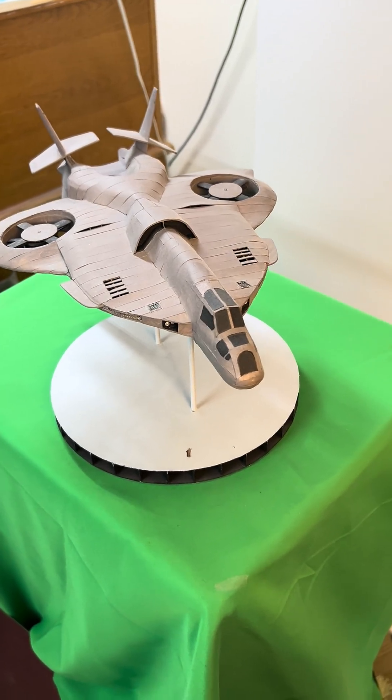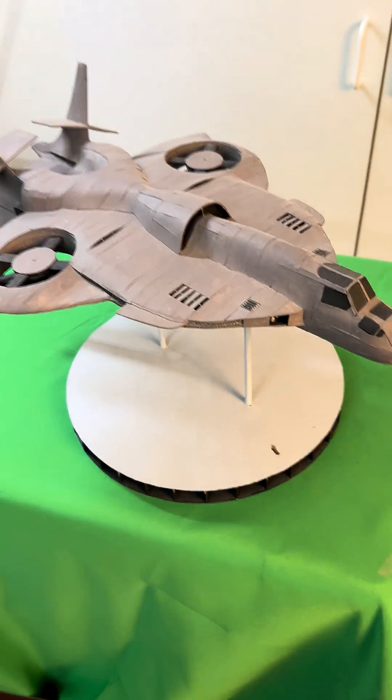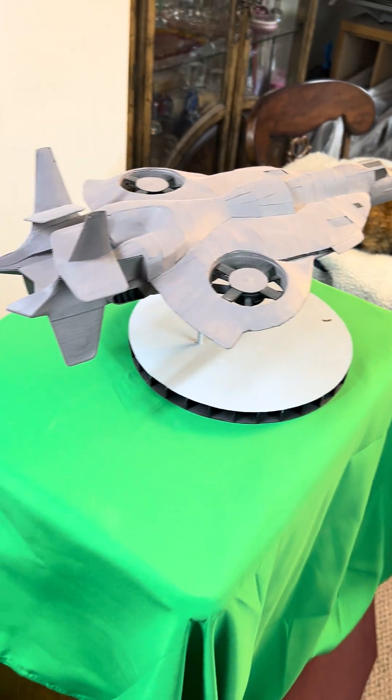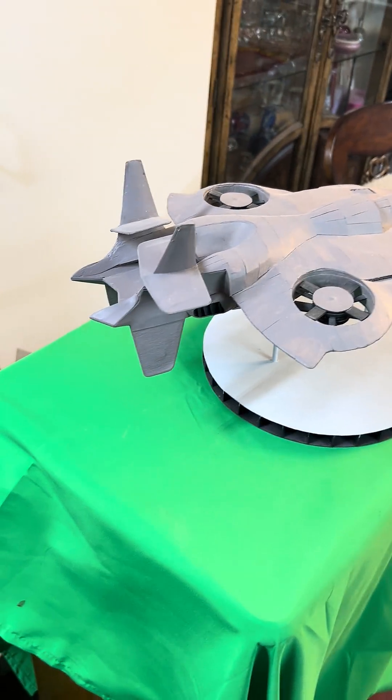Howdy, Paper Army. Check this out. This is the build from the Hunger Games, and it's a very cool jump ship.